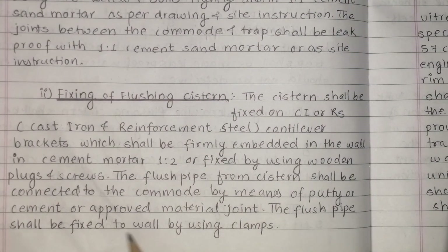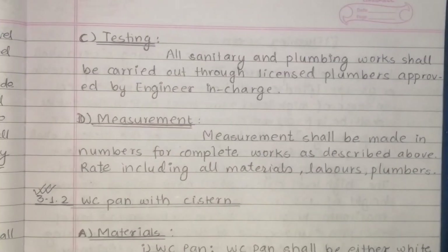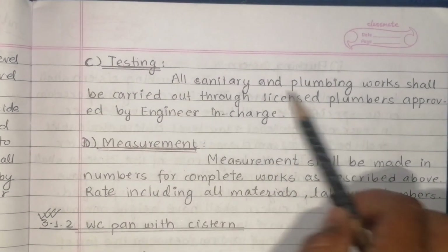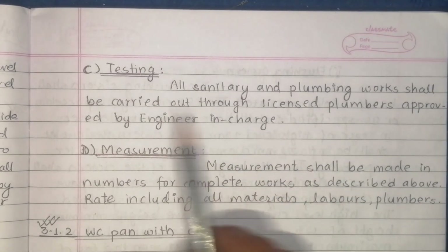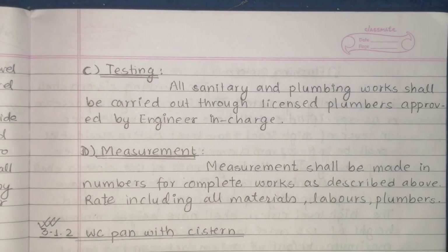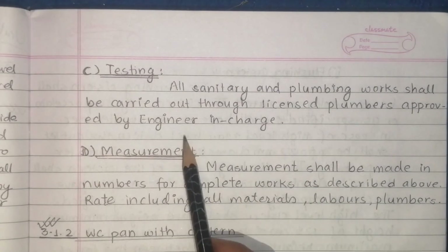The flush pipe from the system shall be connected to the commode by means of putty or cement or approved materials. The flush pipe shall be fixed to the wall by using clamps. All sanitary and plumbing work shall be carried out through licensed plumbers approved by the engineer in charge.